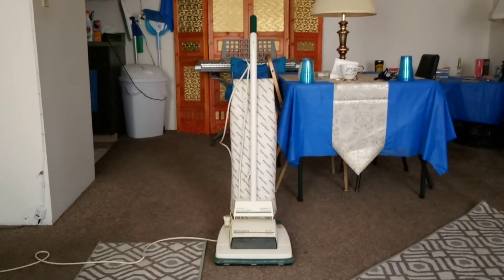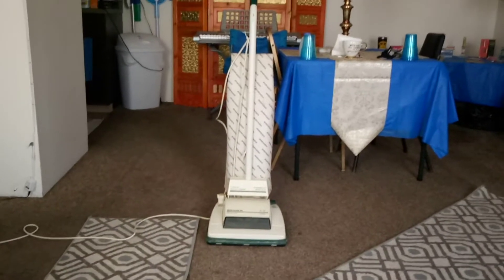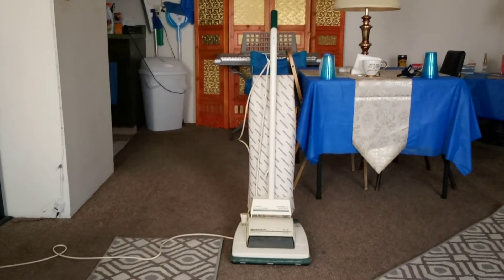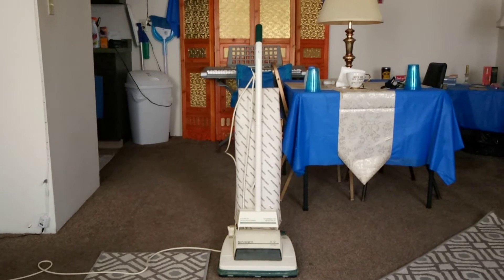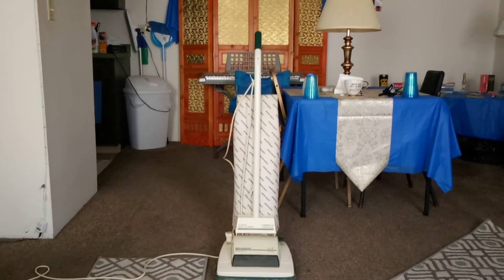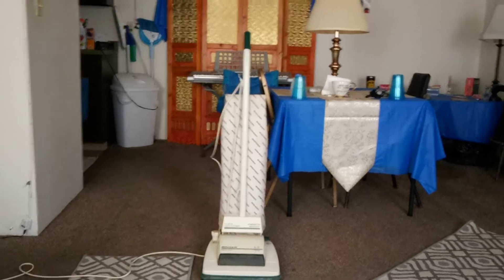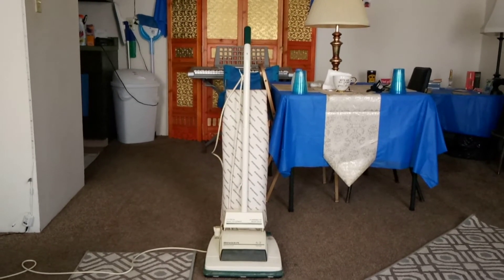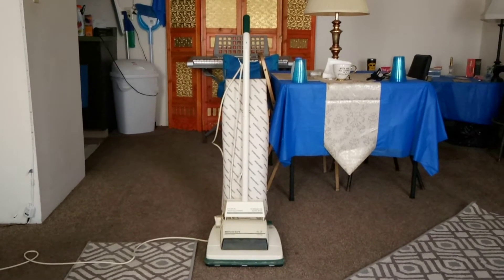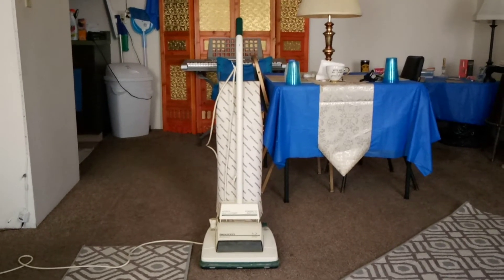Somebody recently requested that I put down a bunch of dirt on the carpet and pick it all up with this Singer. I don't really want to do that because I live by: if it ain't broke, don't fix it. I don't feel like getting this thing clogged up, so I will not pick up a whole bunch of dirt. However, I will show any machine you want to see, as many times as you want.